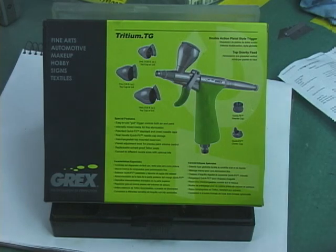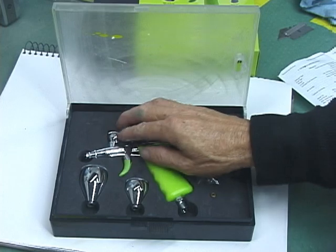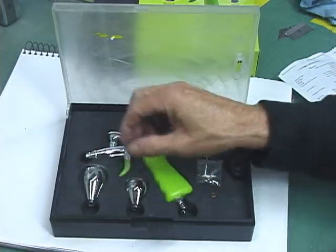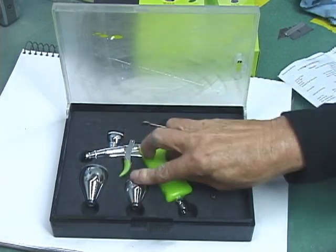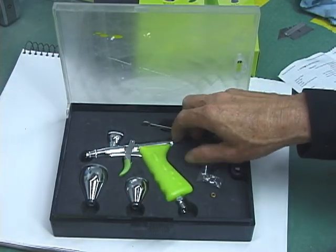The Grix TG Series Airbrush comes with three different sized color cups: a half ounce, a quarter ounce, and one twentieth of an ounce. This is a TG-3.